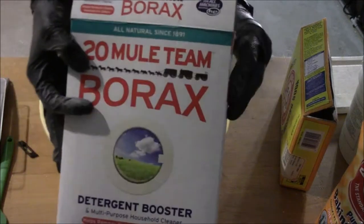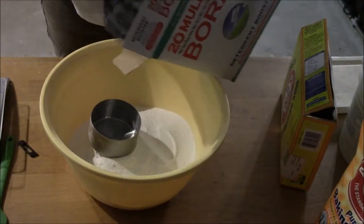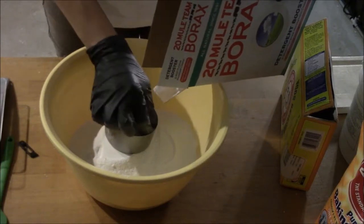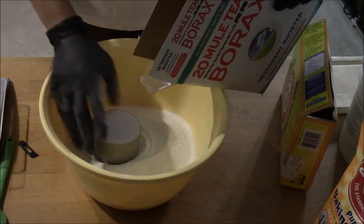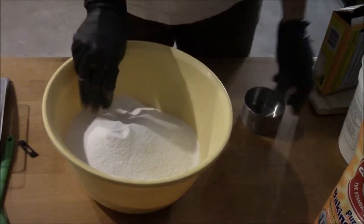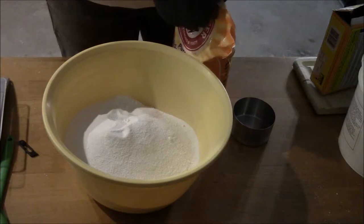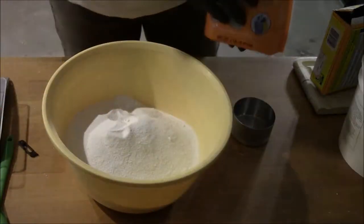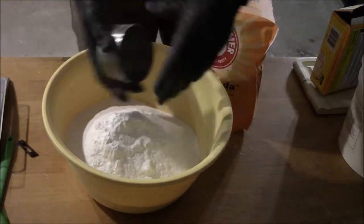We're also going to need borax — three cups of it. This is going to help brighten your clothes and help remove stains. After this we're going to add our baking soda — one cup of baking soda. This is going to help eliminate odors.